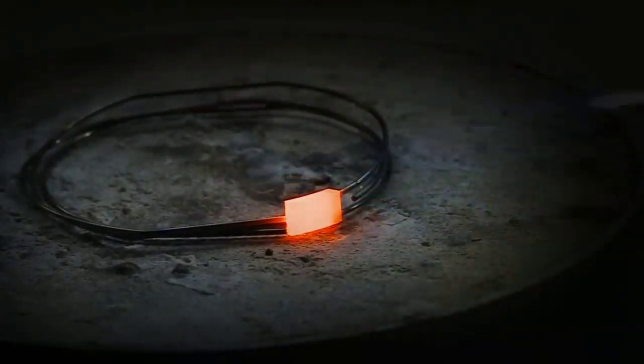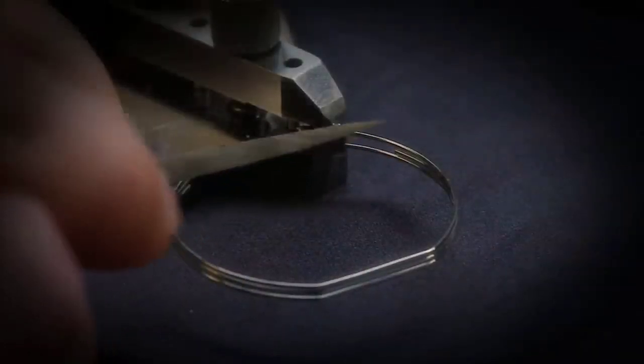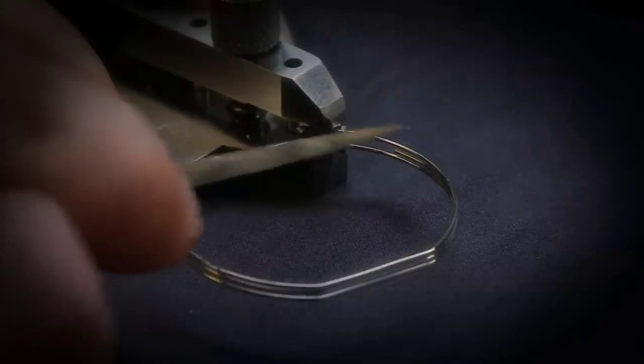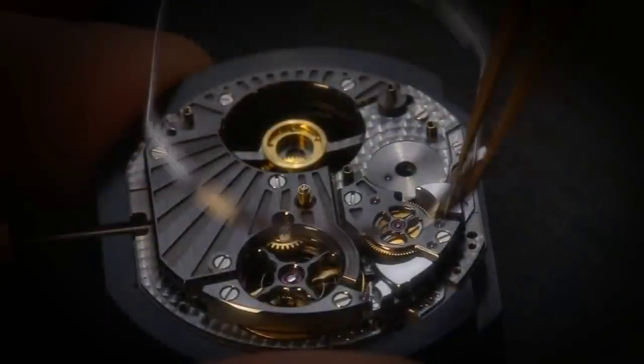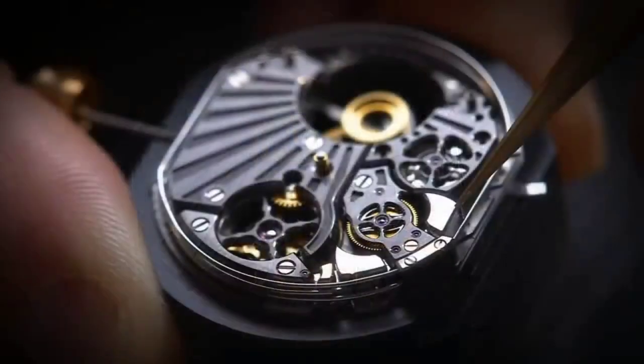The watch is built around the caliber BVL 428, 35mm x 8.53mm, which is a tourbillon minute repeater, chiming on 3 hammers with 3 gongs, unlike a conventional repeater which chimes on 2 gongs.